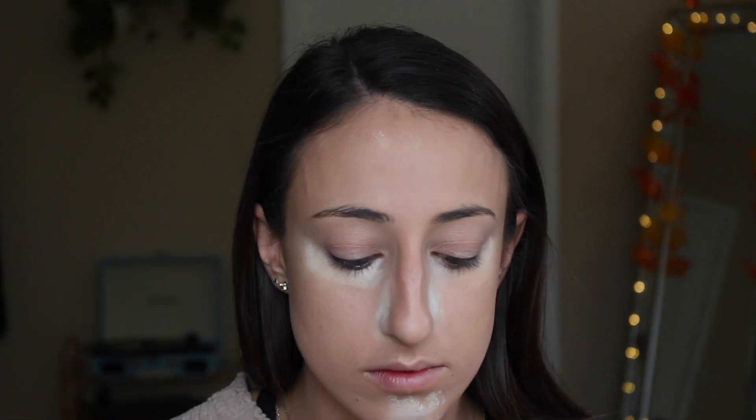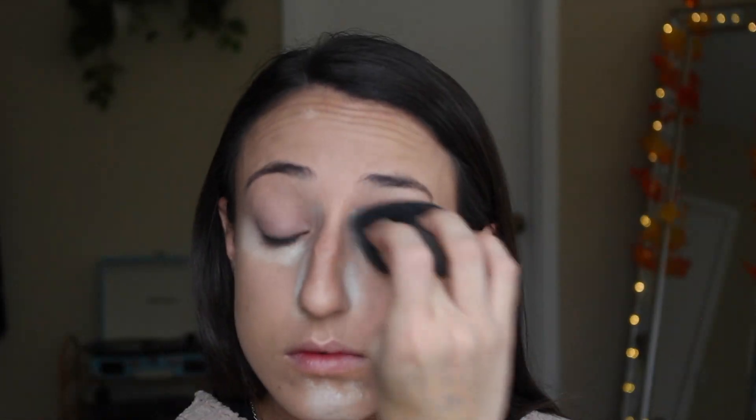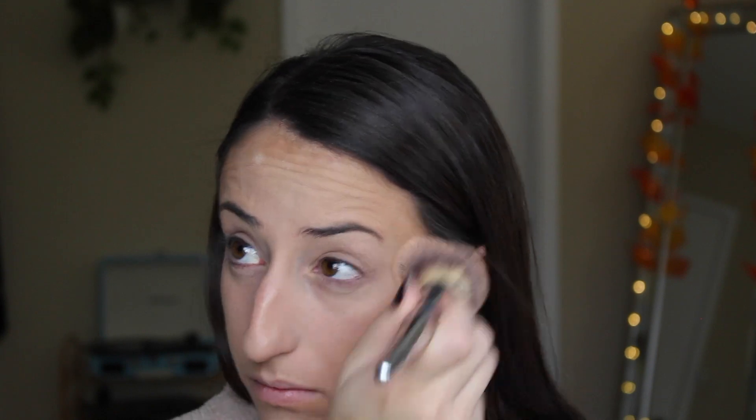Now going back into my translucent powder, I'm going to take a fluffy brush and set the rest of my face. And if I have spots that I find are a little extra oily, I'm going to pack a little bit more powder on there with my beauty blender. Using a light layer of translucent powder over your whole face is going to help set that cream in place so that when you put other powders on top, it won't stick to the wet patches and make your contour look blotchy.